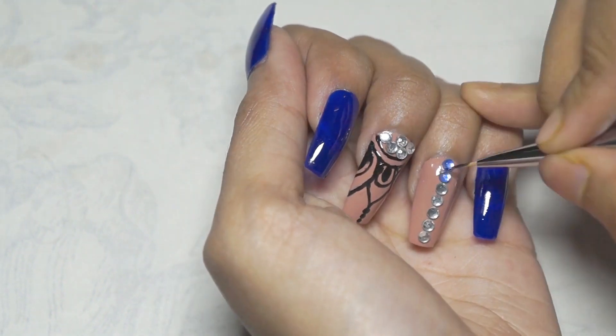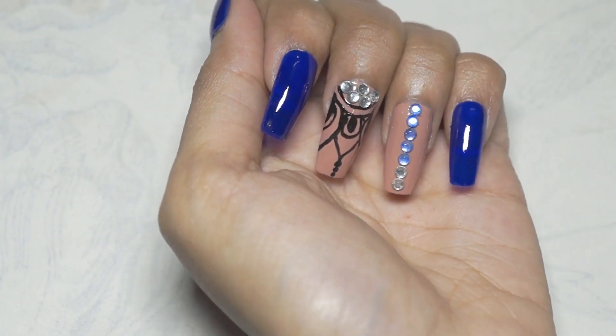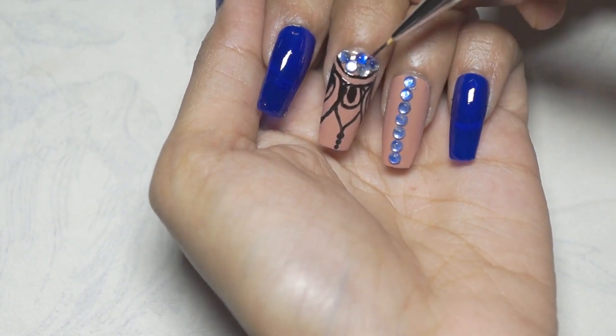As I don't have blue nail art stones, I colored them with my blue nail polish, applying two to three coats until I was satisfied.